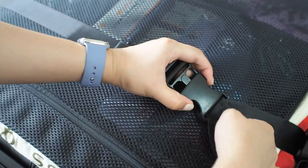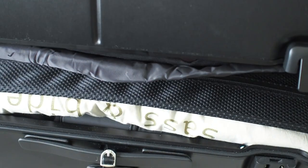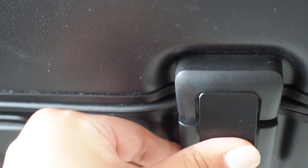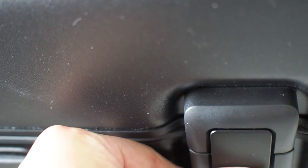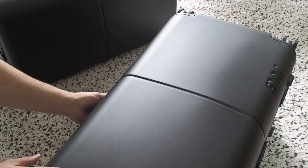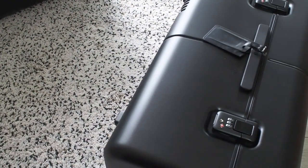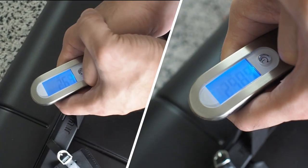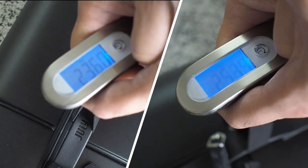The best part about latch lock luggages: you don't have to stretch around to zip it up while struggling to keep the other hand pressing down a full bag — just close and click. A quick weigh-in and with everything in there, we're ranging from 23 to 25 kilos.